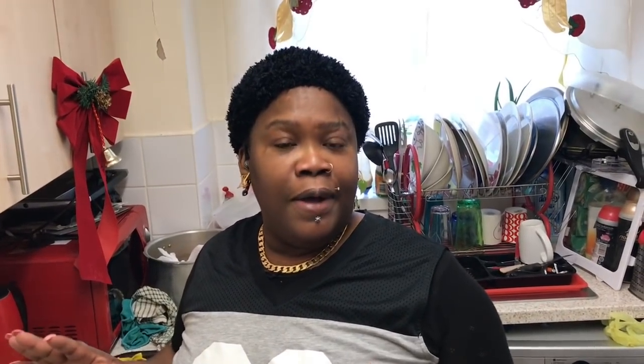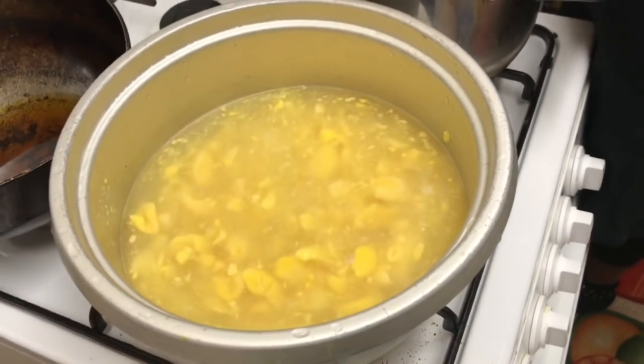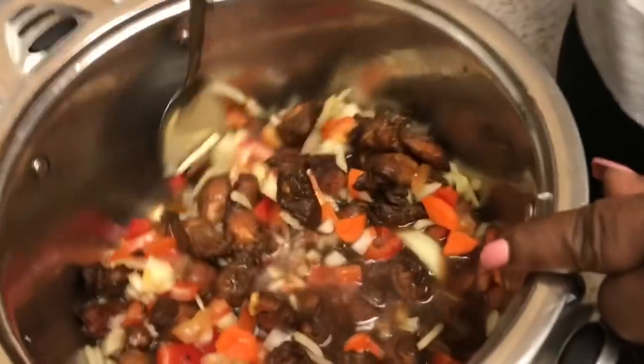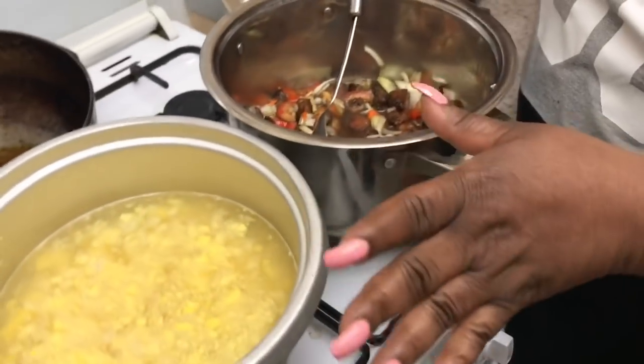Welcome back to Mommy Fabulous Kitchen! From earlier I told you I was cooking Caesar rice, chicken, and ackee — everything's going to mix up together. This is my ackee. Now people say when it comes from the tin it's already boiled, but I have to boil my ackee over again. I wash it, drain the water from the tin, wash it again, add some fresh water, and boil it back over. The chicken is already fried up.